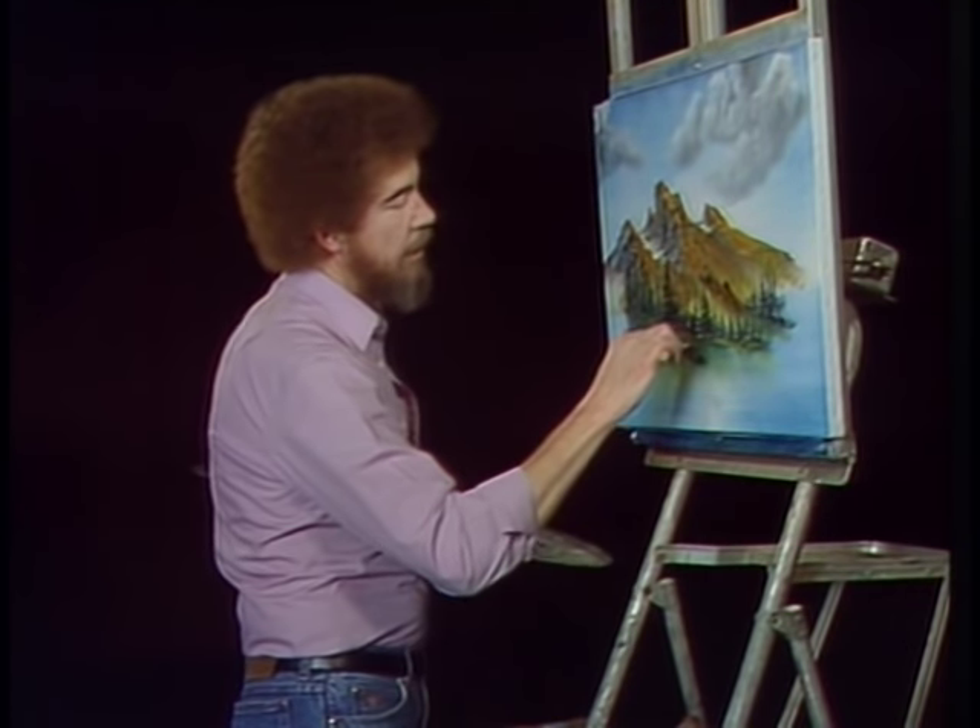The old clock on the wall is telling me I've got to get out of here, so I'll sign this one. I'd like to wish you happy painting. Next week we'll do a white canvas, so have your canvas on your easel and be ready to go with us. Happy painting.